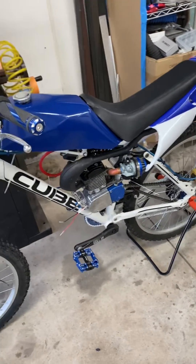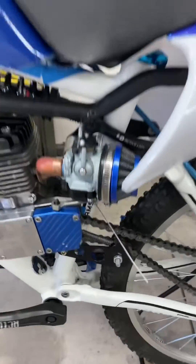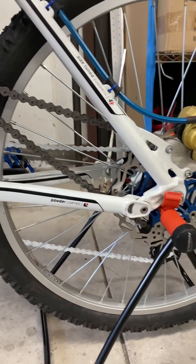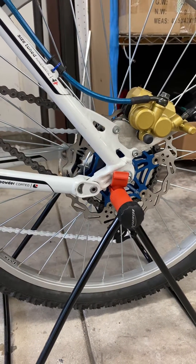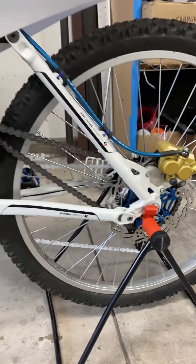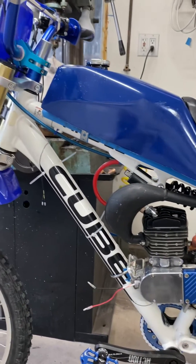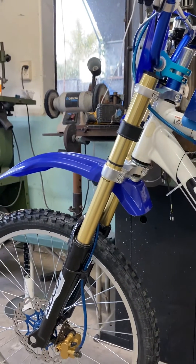The bike has an offset swing arm in the rear, which makes it literally impossible to put a kickstand on it. I've tried three different variations — this one will get me through for a little bit until I can figure out what else to do. Stay tuned, get her running next.